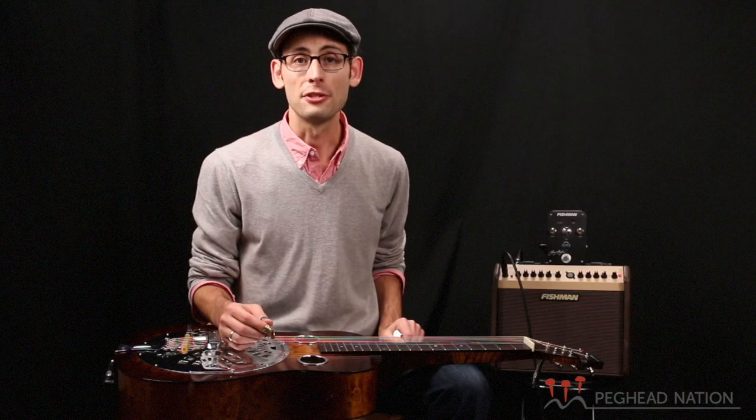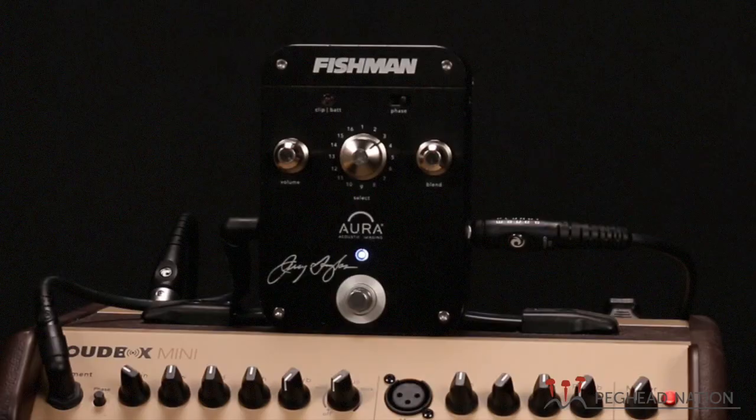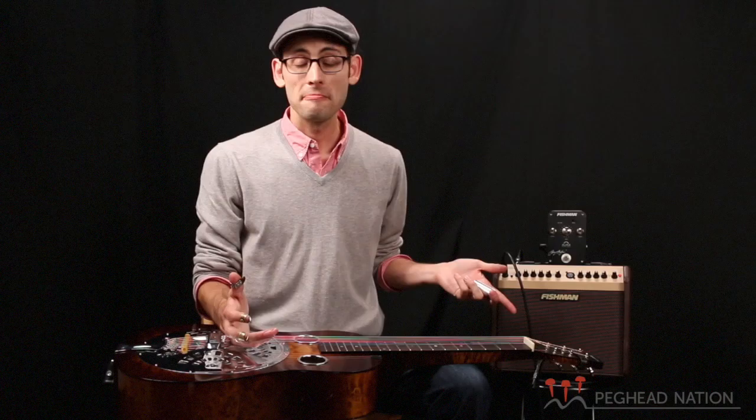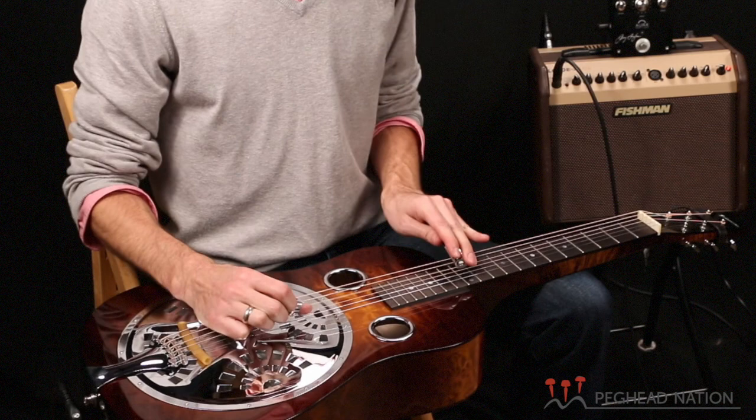Either installation works great. I have guitars with both setups. A little bit more on the whole Fishman package — the pickup is designed to be used with the Aura pedal, and without the pedal, it sounds like a classic piezo pickup sound. I'm just plugged directly into the amp here. It doesn't have as many of the rich acoustical qualities that you get from using a microphone.